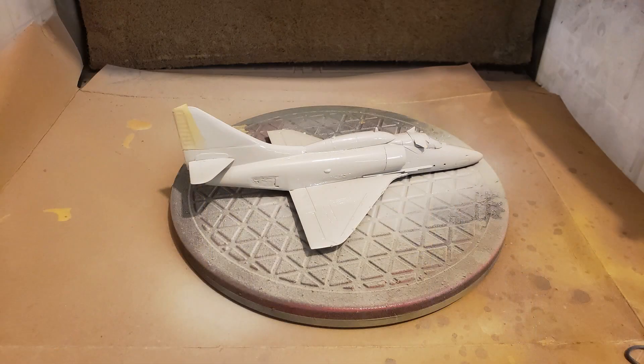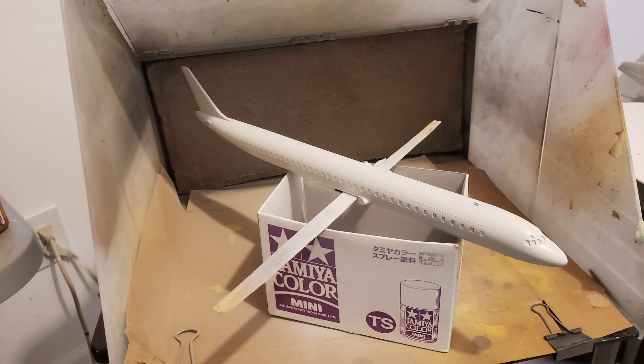I also did a little work getting the first coats on the A4 Skyhawk and getting the fuselages of the airliners underway.